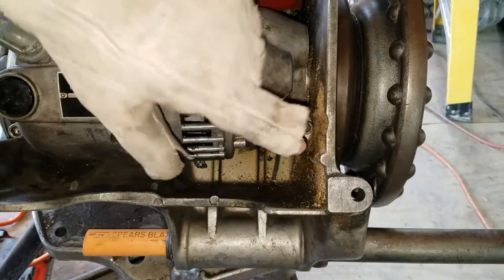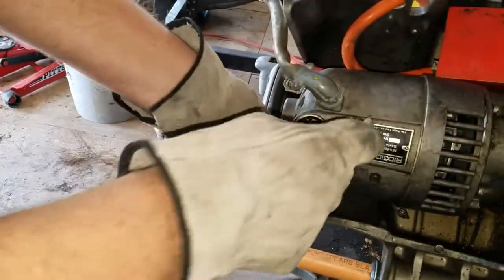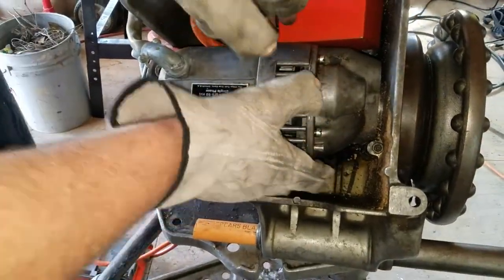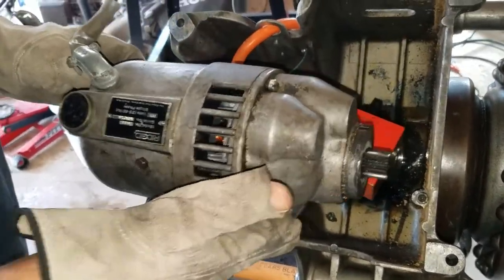You don't need to loosen this all the way. This is like a clamp for the front of it, but you need to take these two out of the way. The motor will kind of tilt up and back — it comes right up.